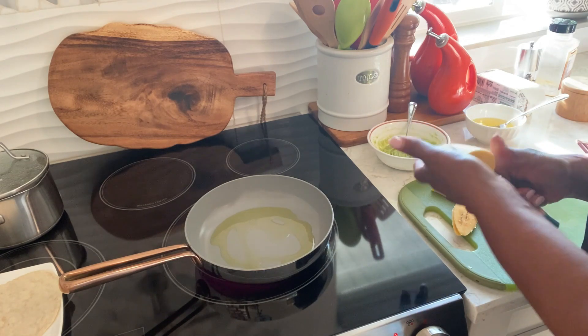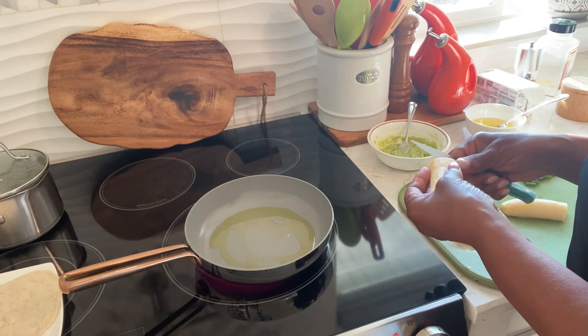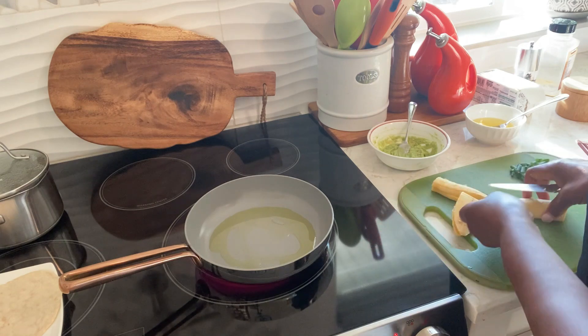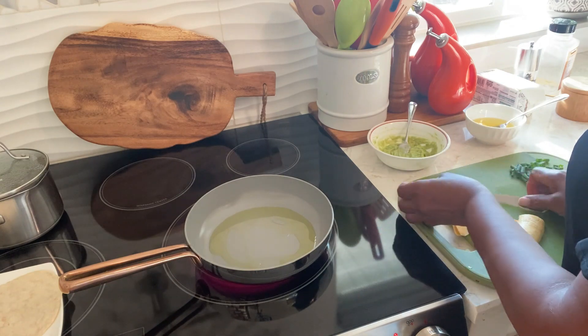This is what we would eat for breakfast — egg sandwich with plantain. And sometimes if we have ham, we put it inside of it. I'm not a meat girl.